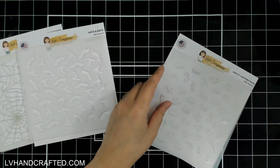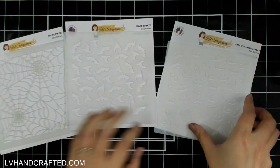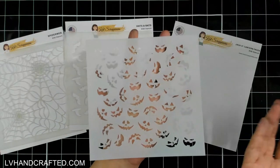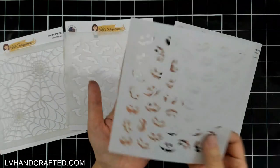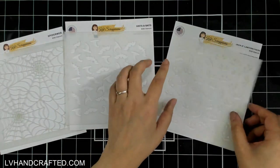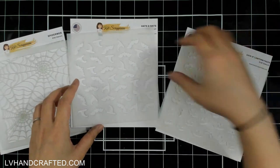What's great about these stencils is that they are single layer, so it gives you a lot of options. You can use them this way, you can use them on the back side too if you'd like, and turn it in any which direction. That's one thing that's really great about single-layer stencils — you can really use it any which way.